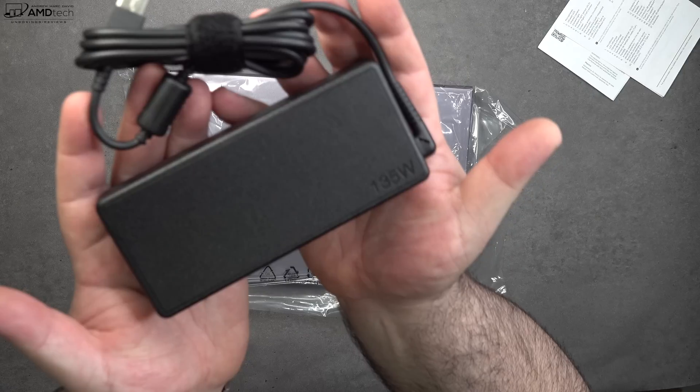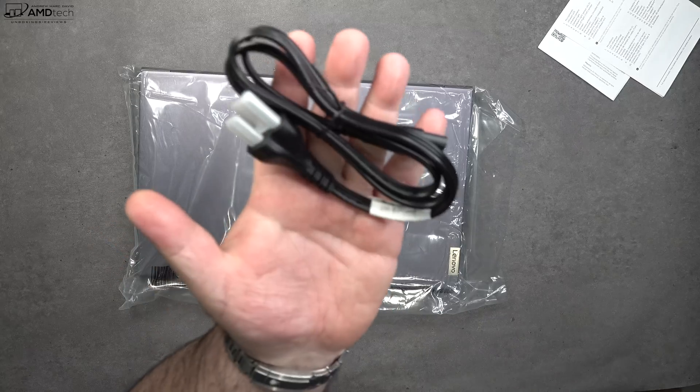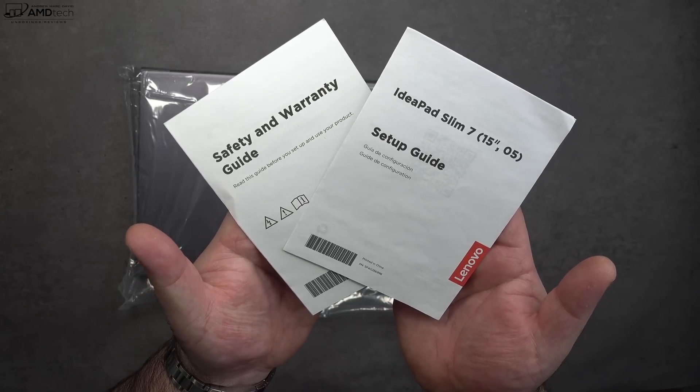Inside the box is a 135-watt power supply that uses Lenovo's own proprietary connector. They also give you the extension cord, your warranty, safety information, and a setup guide.